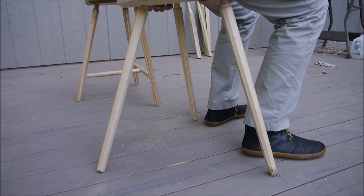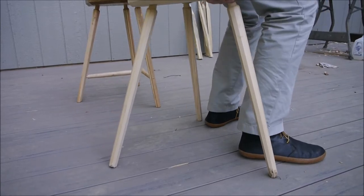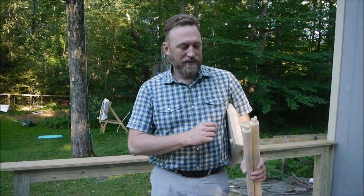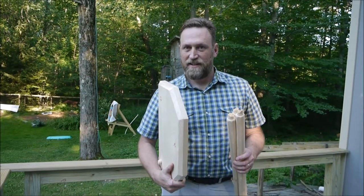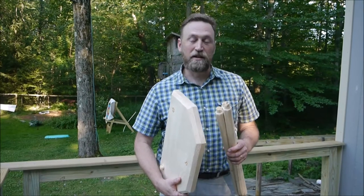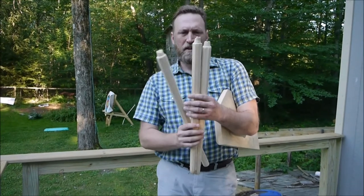I'm not putting all my weight on there because I'm afraid it's going to break. You'll notice it's splayed out significantly. So you'll notice I am standing here holding not a stool but three legs and a seat. Sadly on the last shot my camera operator hit stop before the main event, when I apparently put a little too much force on the seat and all three legs snapped.